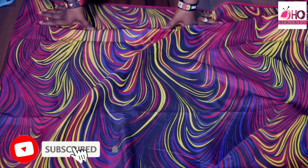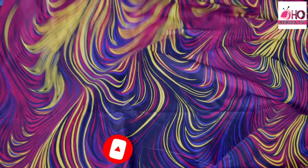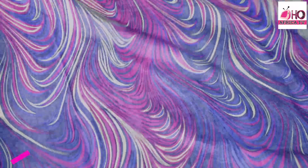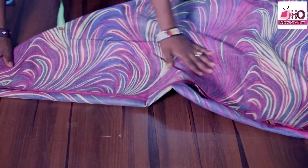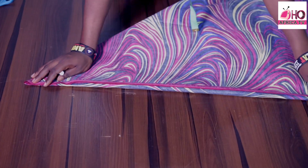First I'm going to fold a double flare — that means a 180 degree flare. This is my Ankara fabric at 45 inches, and I'll be folding it into two. After folding into two, I'll form a triangle shape so I can get my 180 degree flare. Having done that, I'm going to measure out the shoulder measurement.